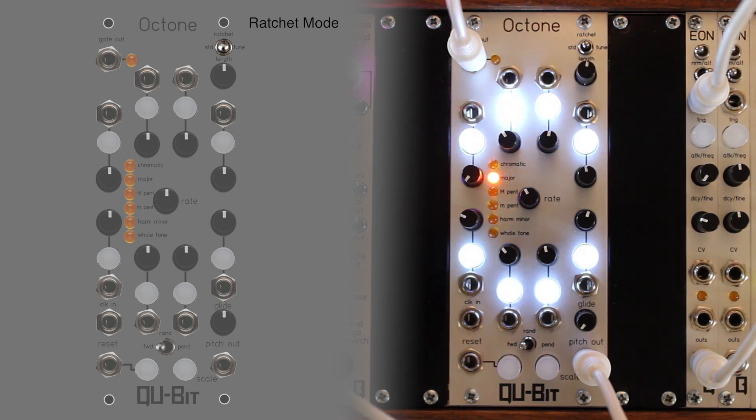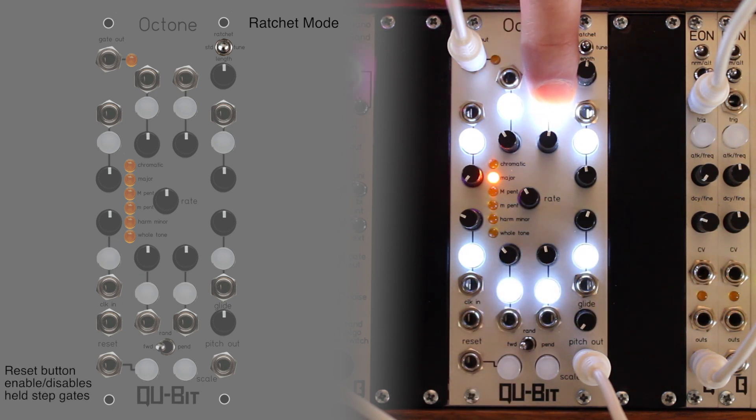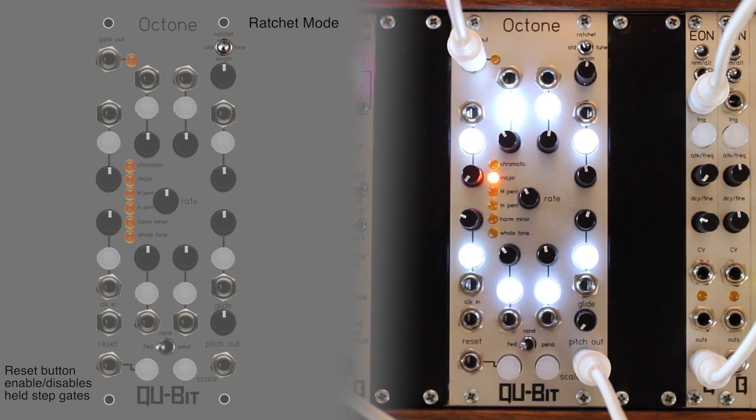Double tapping a gate enable button will hold the sequence on the corresponding step. If the held step's gate is enabled, triggers will output from the summed gate-out jack at the rate of the internal or external clock.